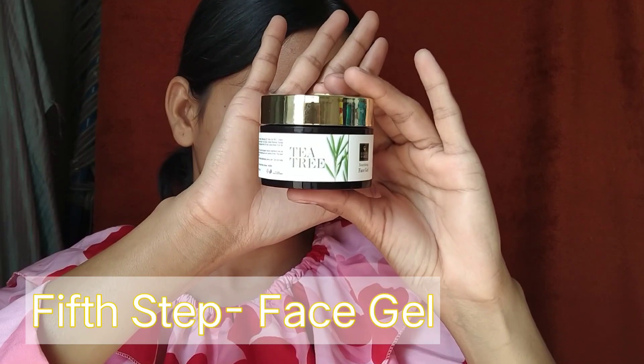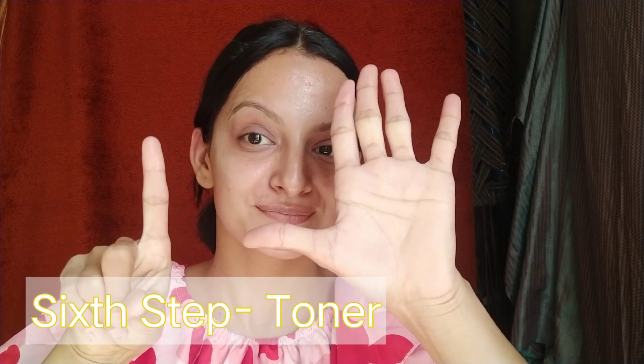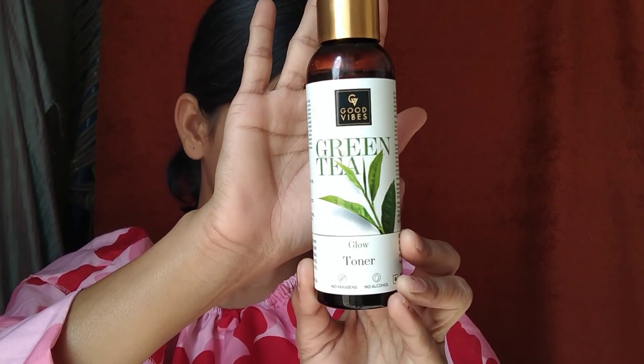Iske baad aap koi bhi face gel ya aloe vera gel use kar sakti ho. Agar aap chahein toh apna favorite moisturizer laga ke is process ko yahi pe end kar sakti ho. Lekin mein isme ek aur step add karti hoon. Aur haan, jab hum mehengi parlor mein jaate hain aur mehengi facial karvaate hain, tab wahan pe bhi yahi steps follow kiye jaate hain — bas farak itna hota hai ki woh humse bahut saare paise le lete hain! Ab hum skin ke pH level ko control karte hain — jo aap kar sakti ho apne favorite toner ke saath. Mein use kar rahi hoon Good Vibes Green Tea Glow Toner, jo skin ko hydrate karta hai, soothe karta hai, aur refresh bhi karta hai. Iske andar apple hai, aur sabse achi baat yeh hai ki yeh all skin types ke liye hai.